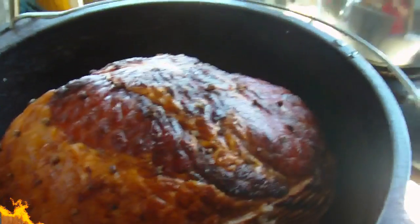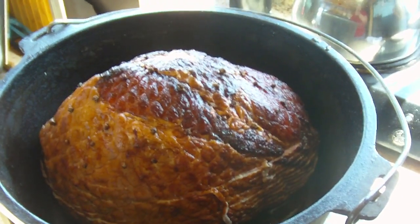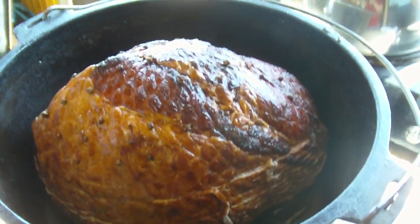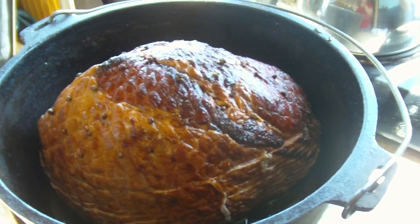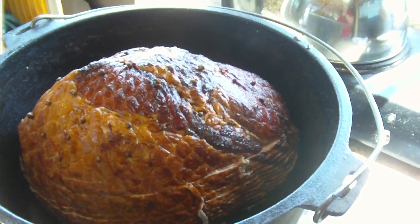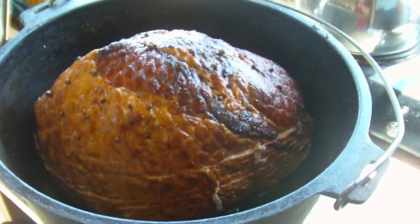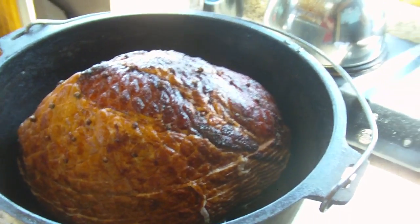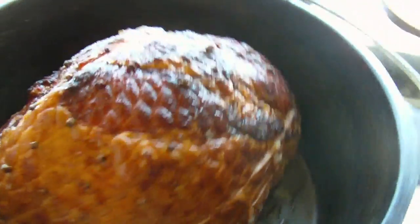Hello everybody, this is our Easter ham. We are actually a week past Easter — I was really sick, the last of six people in the family to get sick — so we decided to have our Easter dinner this Saturday. It's a really gorgeous day, gonna be like 70-some degrees outside, a little windy but nothing we can't handle. We have our ham — this is a pre-cooked spiral ham, but you can use an uncooked ham if you like.